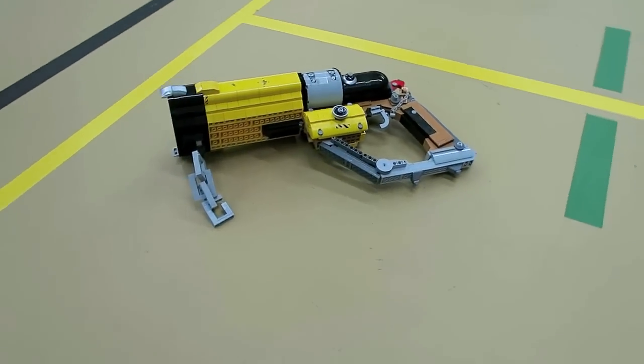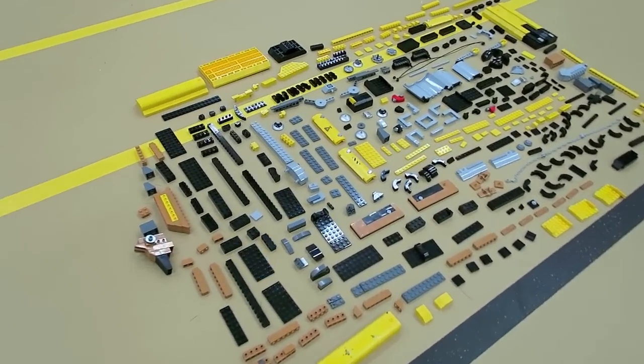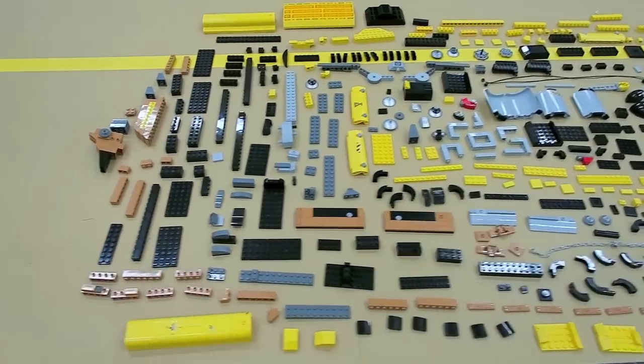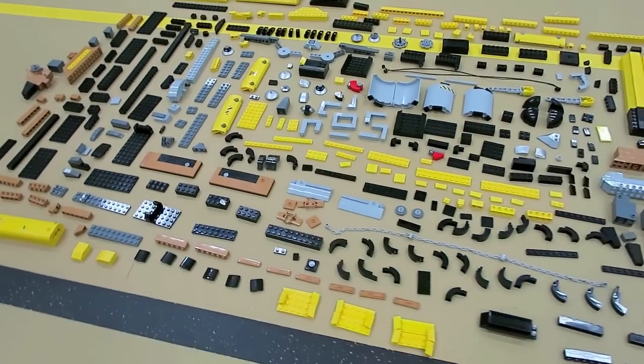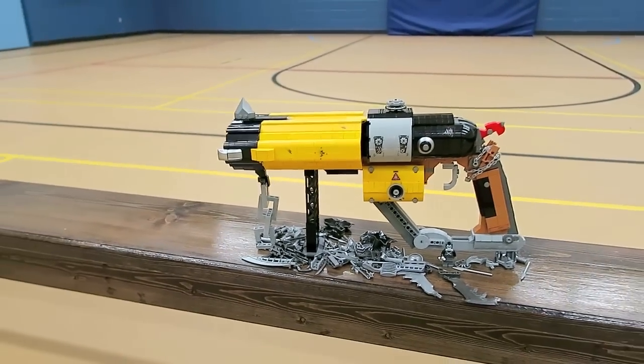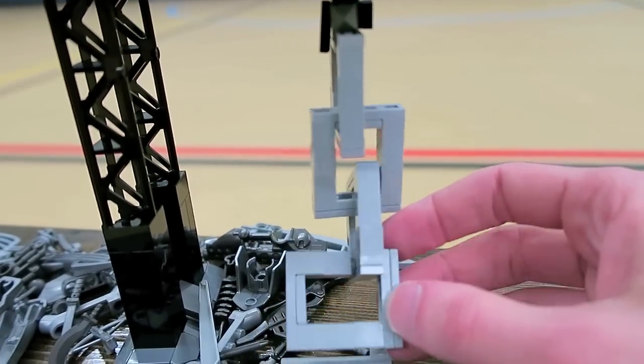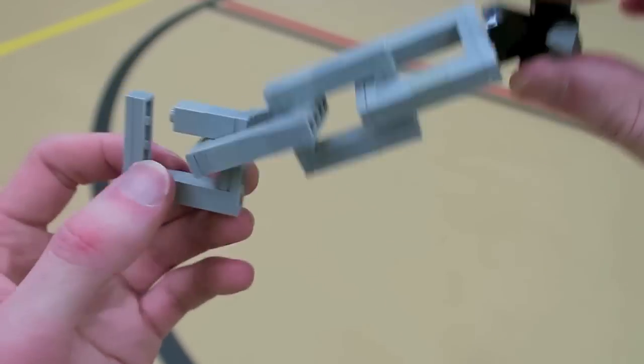This weapon measures 44.5 centimeters long, and it was built with an estimated 600 to 700 LEGO bricks. There you can see a parts assortment — I used lots of different colors. Here you can see the scale of it with a LEGO minifigure. I used some light tan on the handle to simulate wood, and then a couple of light gray 1x1 bricks to make up the chain that hangs off the front of the scrap gun.